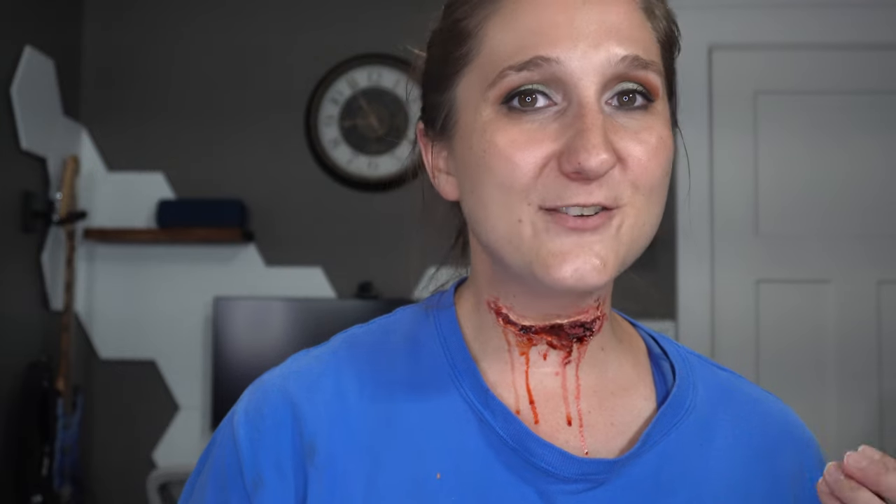Stay tuned for more Halloween costume and makeup ideas. If you enjoyed today's video, hit that thumbs up button. If you have any suggestions for other makeup tutorials for Halloween costumes you want me to try, definitely leave them in the comments down below — I'd love to hear from you. I'm kind of drawing a blank this year on what to do, I have a couple of ideas but nothing set in stone. Sound off in the comments down below what you want to see from me. Thank you so much for joining me, and I hope you have a spooky October. Bye bye bye.